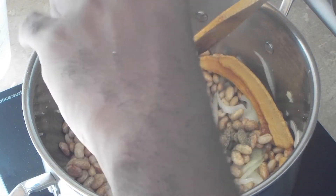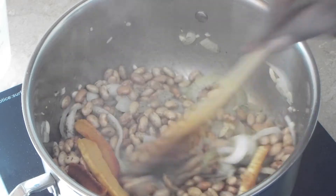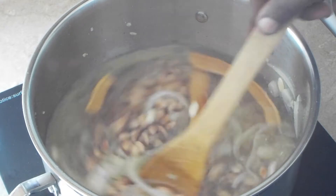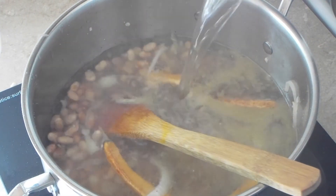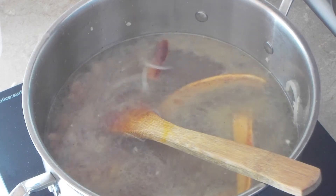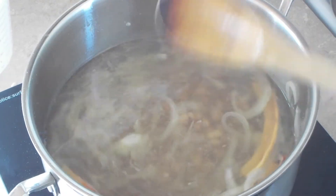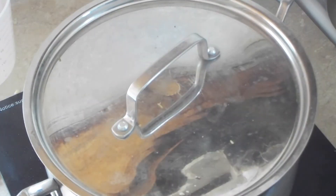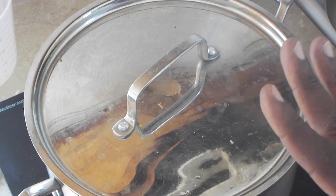Now we're going to increase the heat to high, and we're going to add black pepper and the water. I used hot water as well. Now that this is beginning to come to a boil, I'm going to reduce the heat to medium and cover this. I'm going to let this cook for about an hour, stirring every 30 minutes. If I need to add a little water, I will.